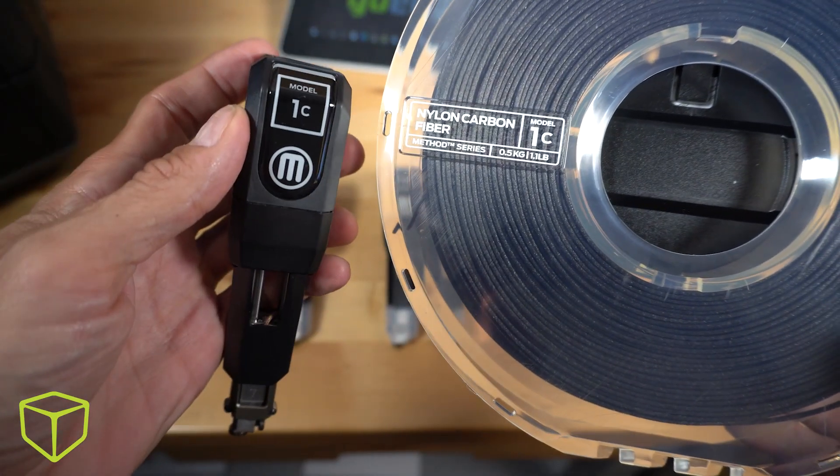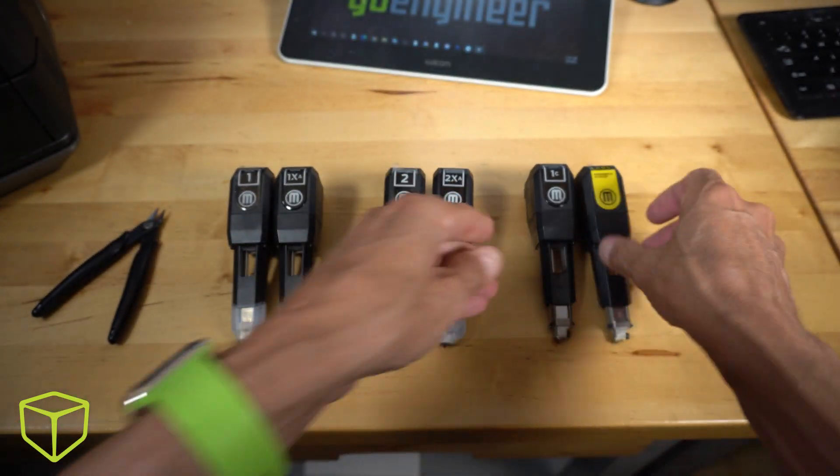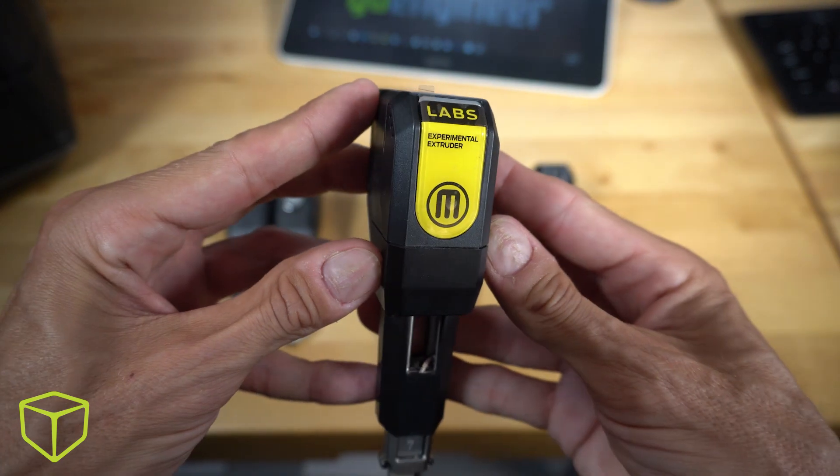Then there's the composite extruder, which lets you print nylon carbon fiber and other heat and chemical resistant materials. And the labs extruder, which is literally the key to the city — more on that later.